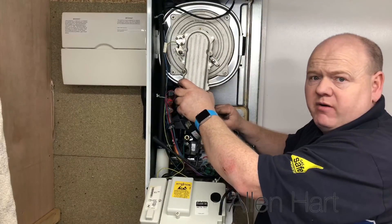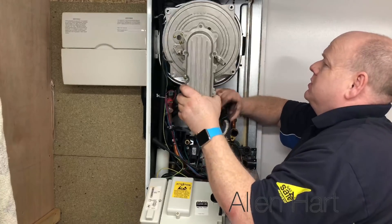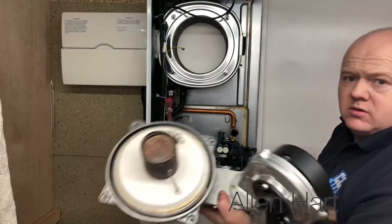I'm just going to take the burner out and take it out of the way so we can get to the block easier. That's your burner.